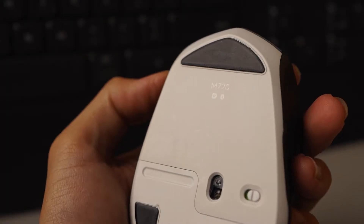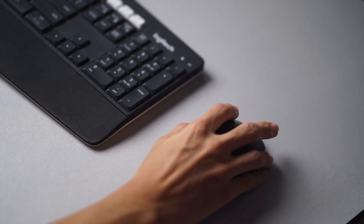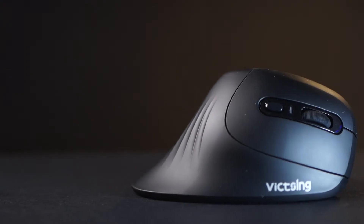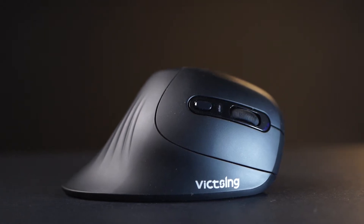Not that I have any problems using a normal mouse — I've been using the M720 Triathlon mouse for a while and never had any wrist fatigue. But I picked up the vertical mouse on Lazada for about 15 ringgit and figured why not give it a go. So here's a video summarizing everything I've learned.